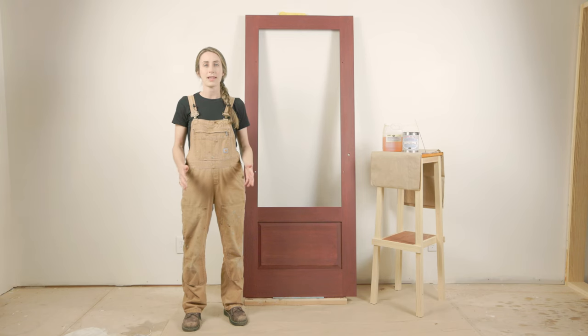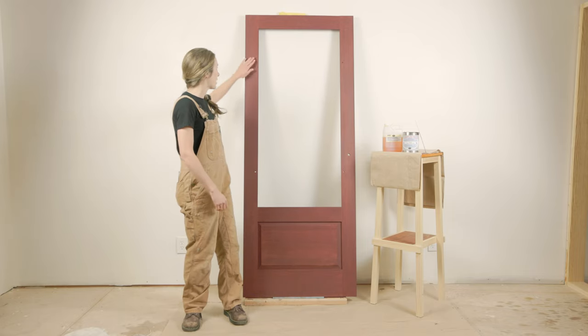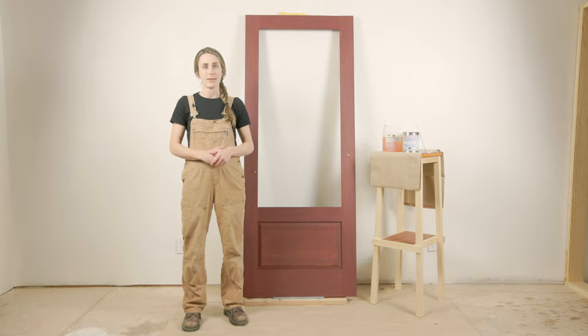It's been 48 hours since we applied the primer coat, and as I run my hand over the surface of the wood, I can tell it's fully dry, and I am now able to apply the next undiluted coat of linseed oil paint.